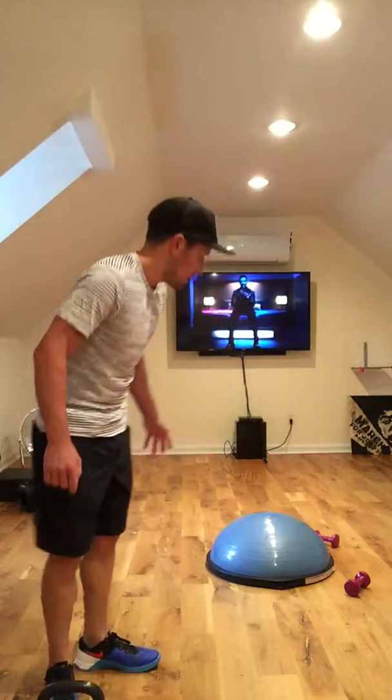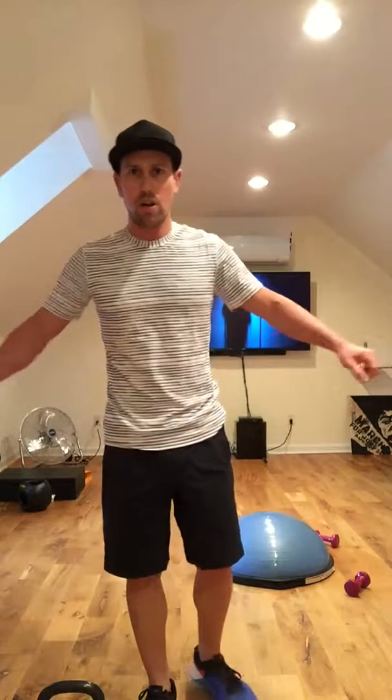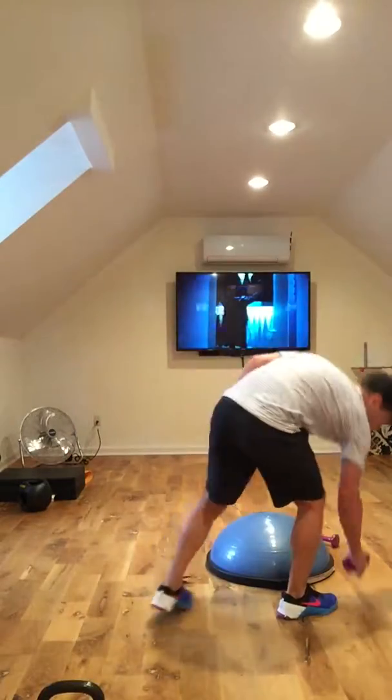Alright, this next one we're going to do is the back extension using the BOSU ball. I like to do it a little different way — I like to actually incorporate a little bit of the arms, shoulders, and traps in this as well. So for this, we're going to be using — make fun of me if you want — 3-pounders. Start with a 3-pounder, I promise. This is more about form and function over strength.